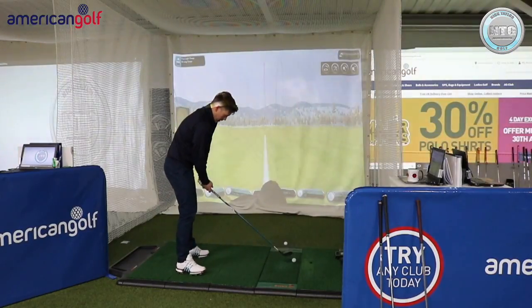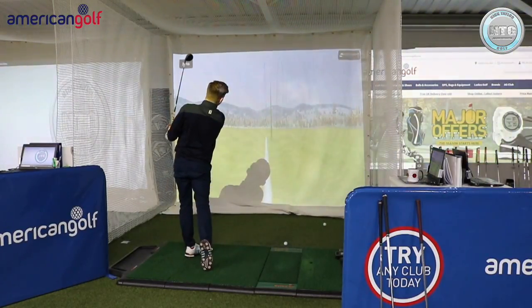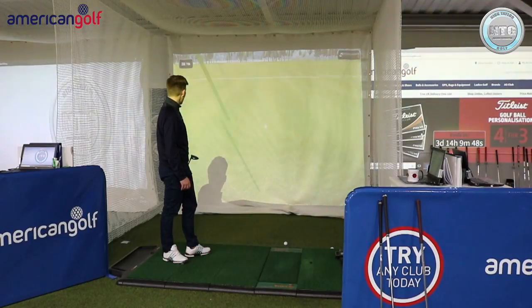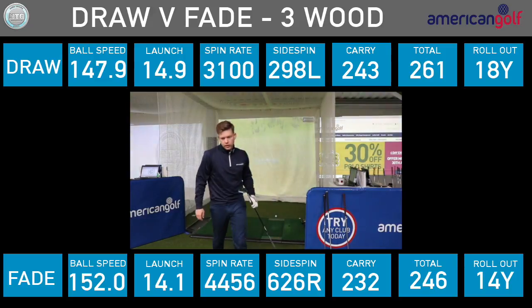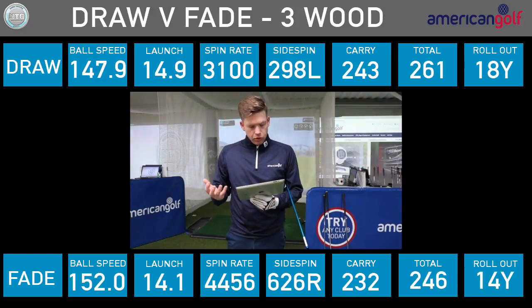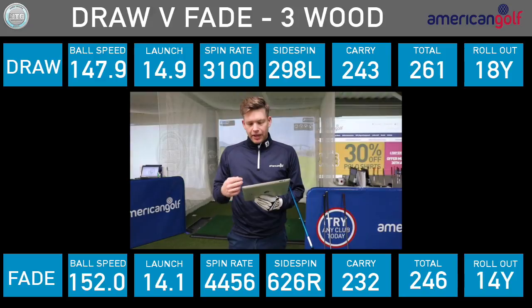Now the fade with the 3-wood. It started out a bit too straight but you can see the cut on it. Pitched at 232, rolled out to 246. So it's probably 10 yards difference in carry there. Ball speed was actually faster off the face with the fade, but with a bit more backspin, that dropped it down about 10 yards.